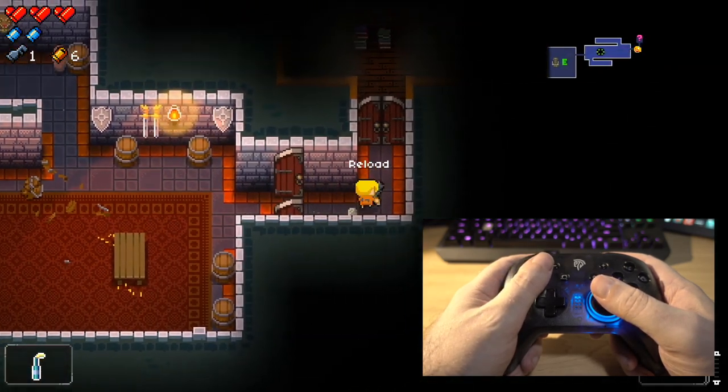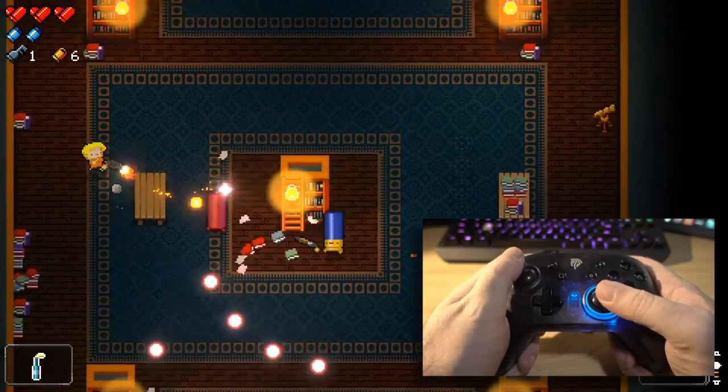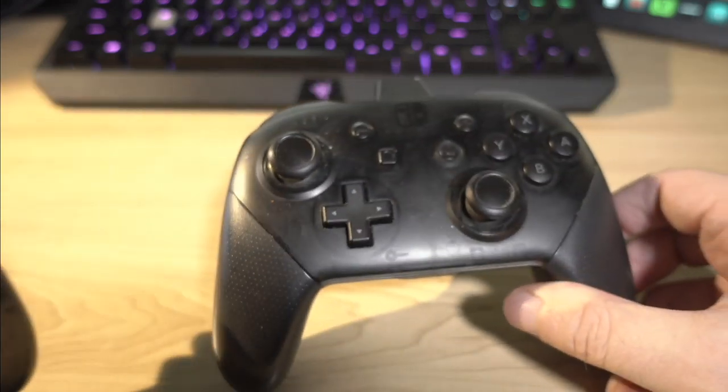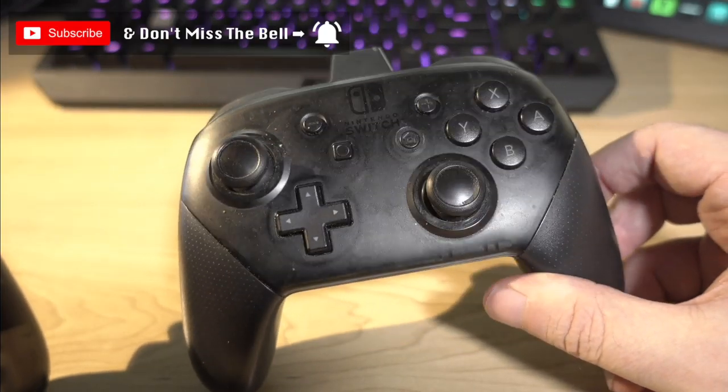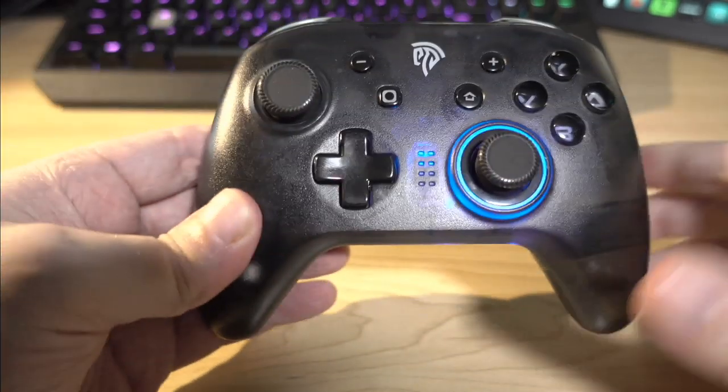What it does offer, though, is a traditional controller, a Pro-style controller, as opposed to the Joy-Con controllers, for your Nintendo Switch at a significantly reduced price than the official Pro-controller, which is this beastie, of course. It's a bit of a clean, doesn't it? I should have wiped that off before I put it on camera.